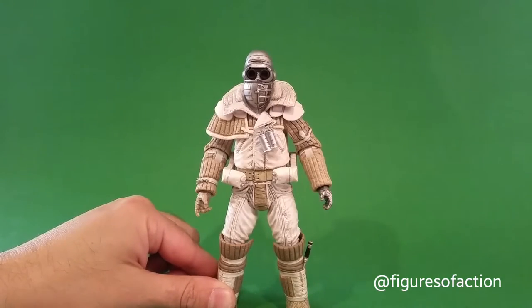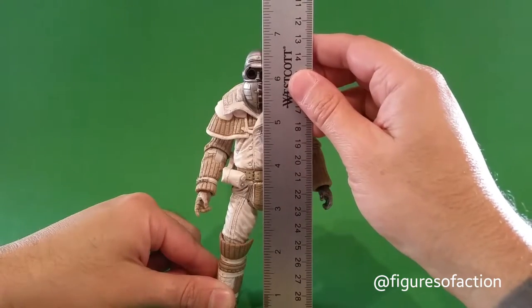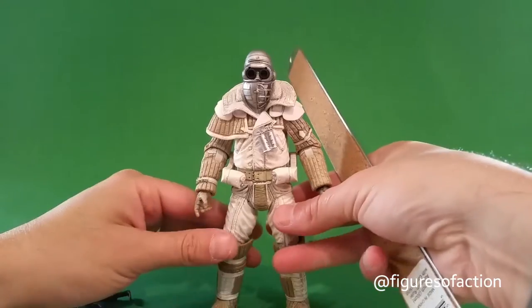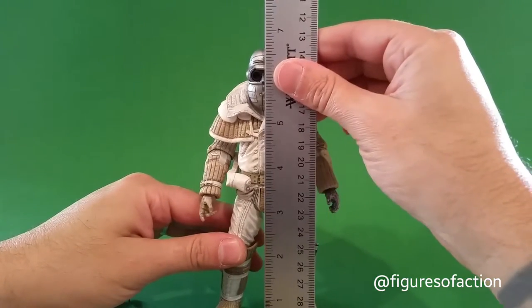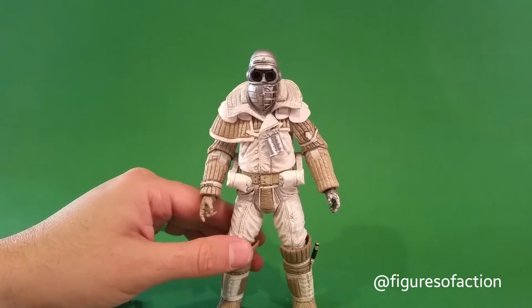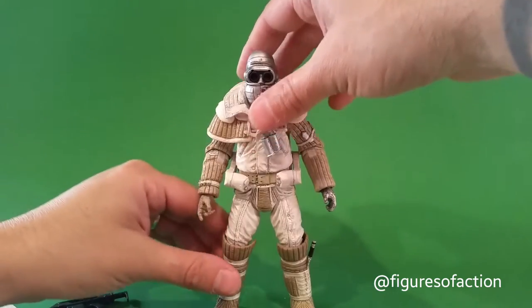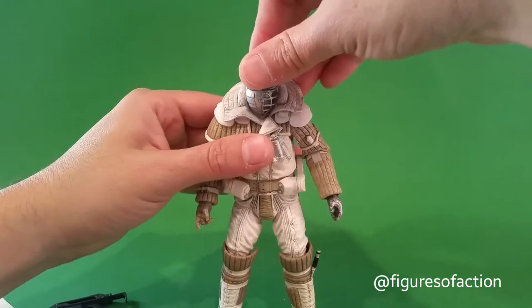He is just over six and a half inches tall — almost seven inches. I don't know if I could make him stand seven, but six and a half to seven. He's a pretty bulky guy with the suit that he's wearing.